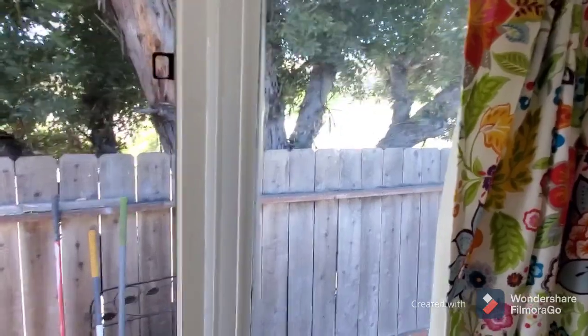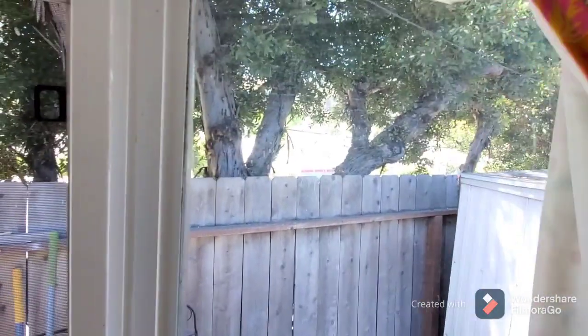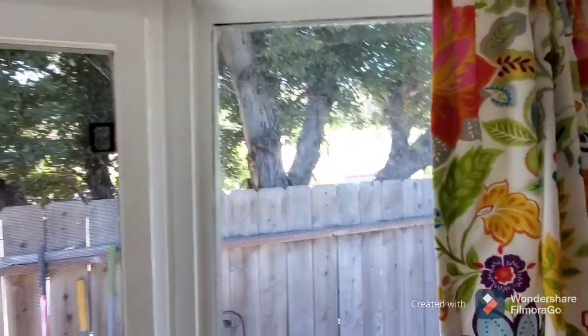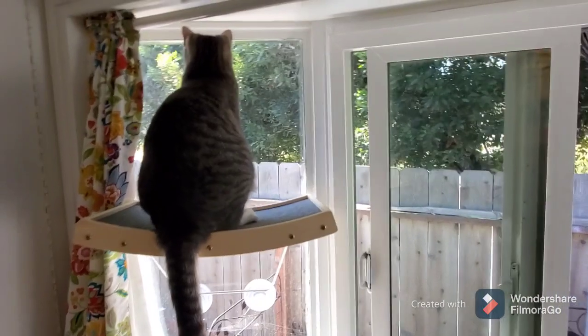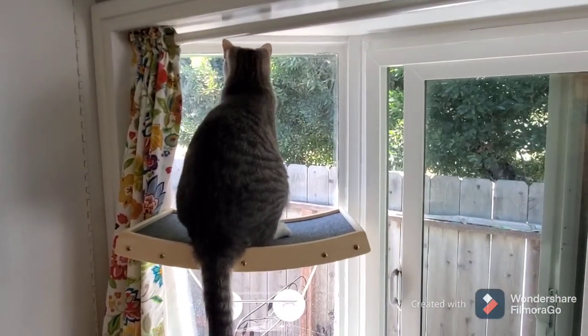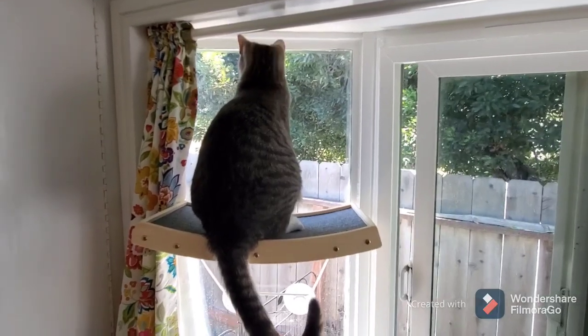I told Jerry he had to get one for Toby for over in this window. Yeah, I think that's a good idea. So we'll see how it goes, you guys, but so far so good and she is liking it.